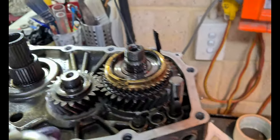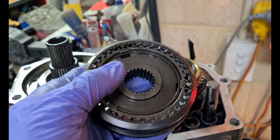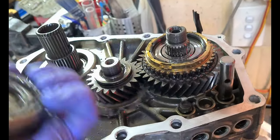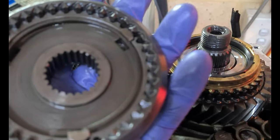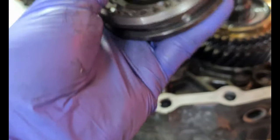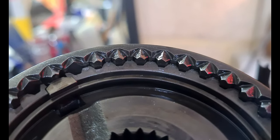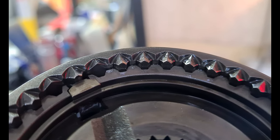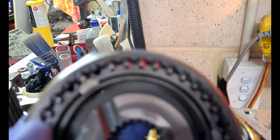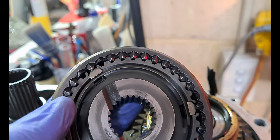Surprisingly, the whole thing just lifted off — the fork, slider, and springs kept everything together, which was a nice surprise. Now the slider: for the reverse side the teeth are good, you don't really have to worry about that. On the fifth gear side, this one is pretty good — they're still reasonably pointy, especially considering it's 25 years old. That's a nice result. If these are all banged up, you can kind of get away with just changing out the synchro, but it depends how bad they are.